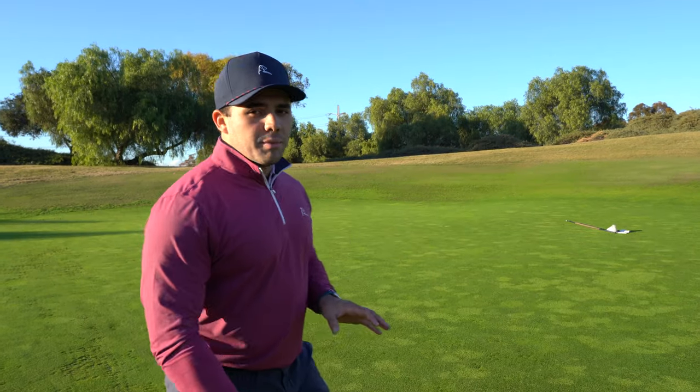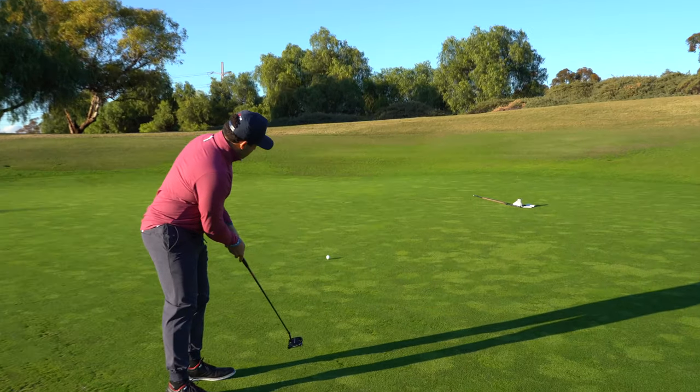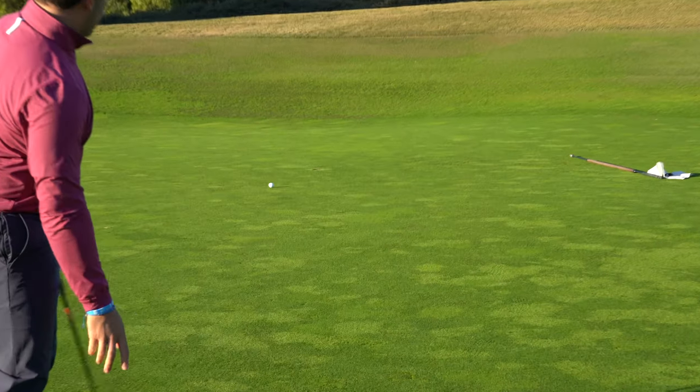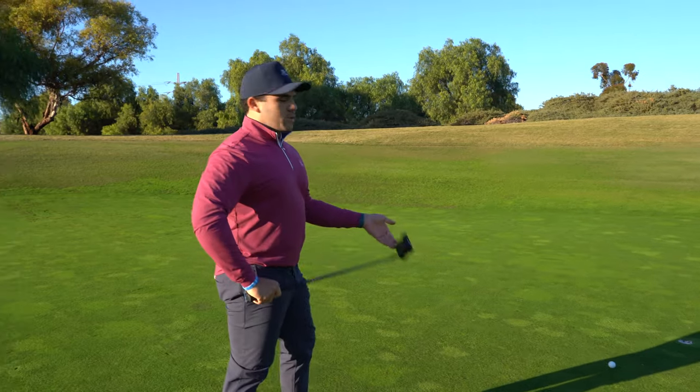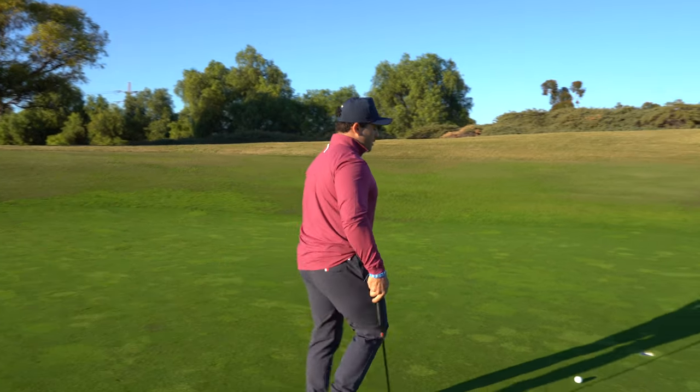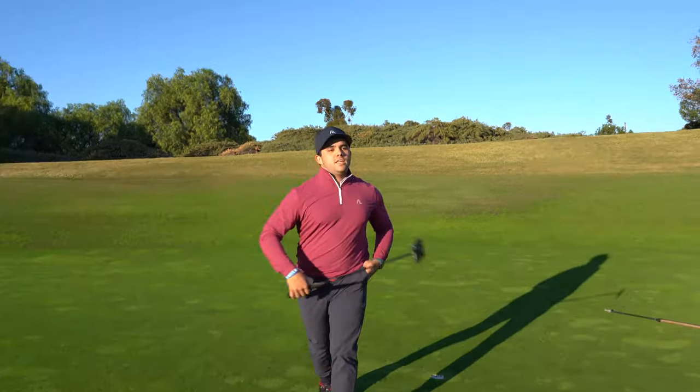Just up the hill, right to left putt here — going to be aggressive. Nothing too much to worry about here, just a little three-footer back up the hill for par. Even through hole number one — it's a good start. Honestly after that first tee shot, par is a good score from there. Hole number two coming up, par three.